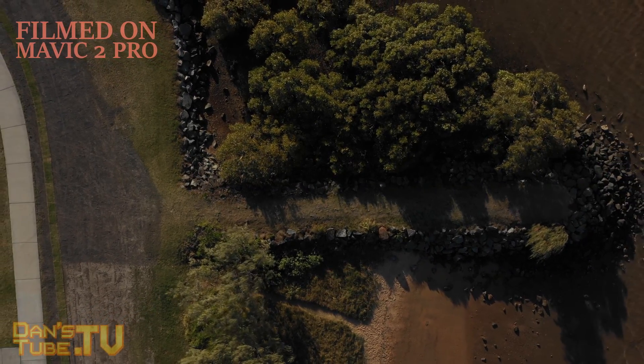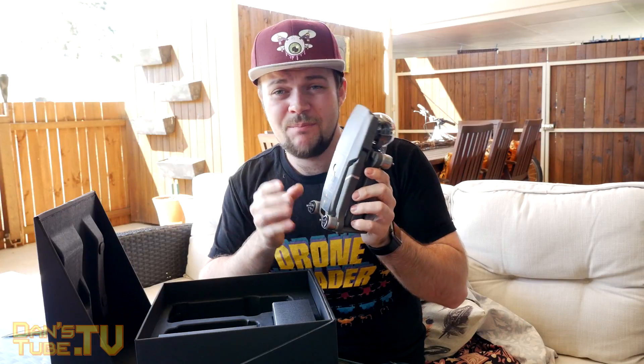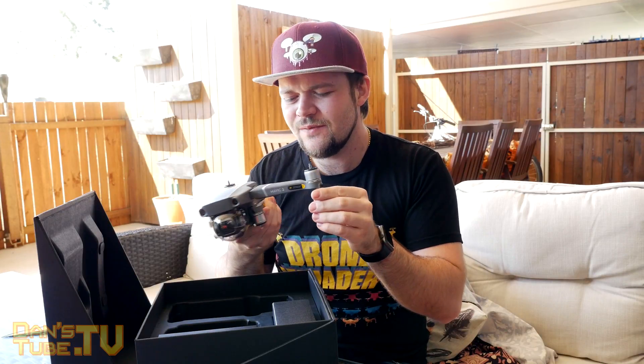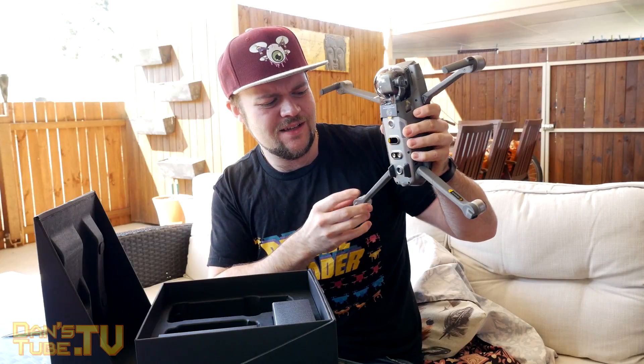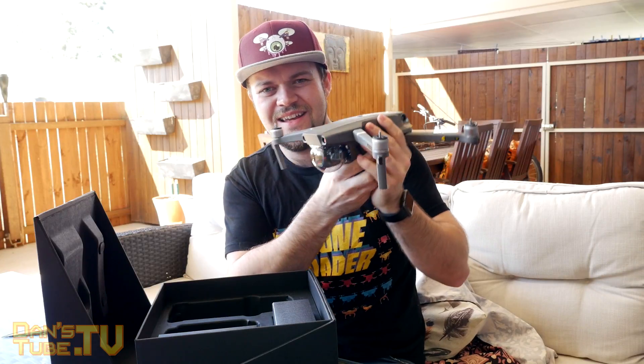Moving on to the Mavic 2 Pro itself — here is the unit right here. A slightly different gray by the looks of it, but this thing has a little bit more weight to it than the original. We have the massive one-inch sensor on the front, all of the obstacle avoidance, and sensors all over it. It's a beautiful looking unit — they've gone all out on this. Still a very recognizable design, very similar to the Mavic Pro, but they've changed a few things to make everything work. That folding mechanism still feels as good as the first day I used it on the original Mavic Pro. Everything folds out as you would expect, and the back legs have a lot more of a pop to them as they straighten out. That feels really nice.